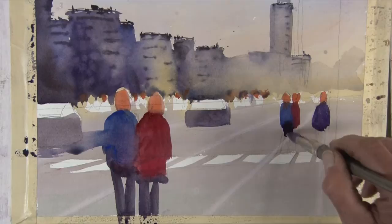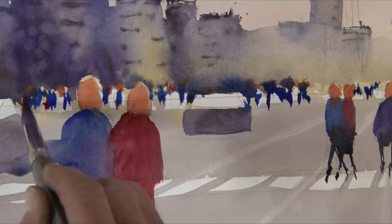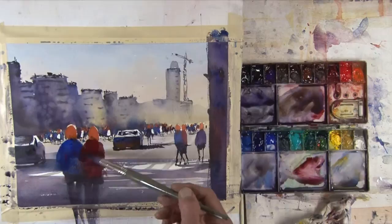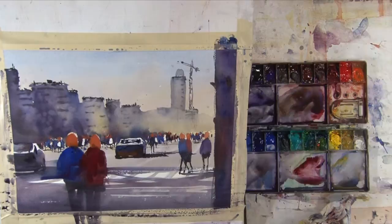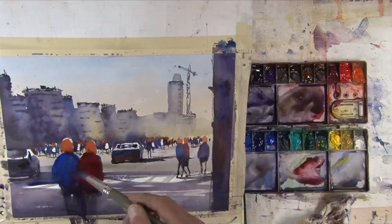He shows how he paints crowds of people in a very loose and fun way. Rex uses opaque white gouache to create special effects. He is a firm believer that one of the best, most exciting facts of watercolor painting is that water cannot be controlled. But when we let go of our desire to control the water, we are rewarded by the many special blends and effects that the water will create all on its own.